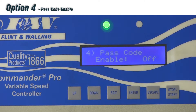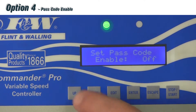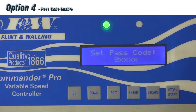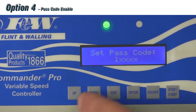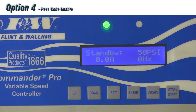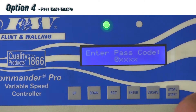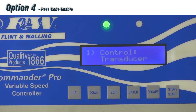Scrolling up to option number four: Passcode Enable. Hitting edit, it asks to set passcode enable — use up or down to toggle between on or off. If you select on and hit enter, you go into the second sub-menu to set your passcode. You can set any five-digit passcode using up and down. Once set, hitting escape brings you back to the home screen. The next time you push edit and enter to access the menu, it will first prompt you for that passcode. Enter it and you're back in. That's menu option number four.